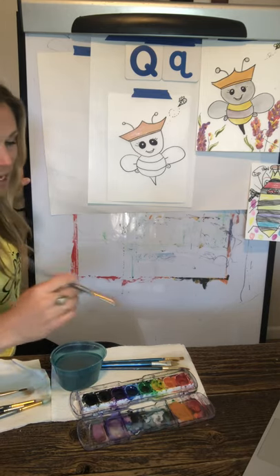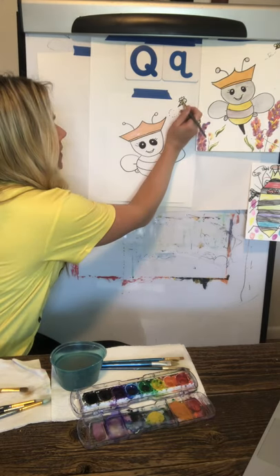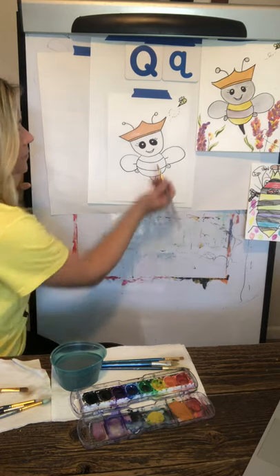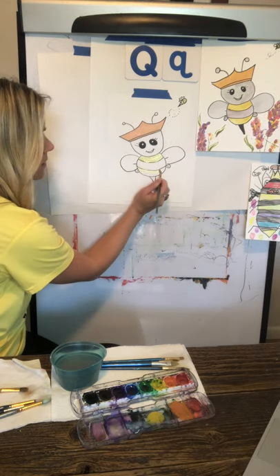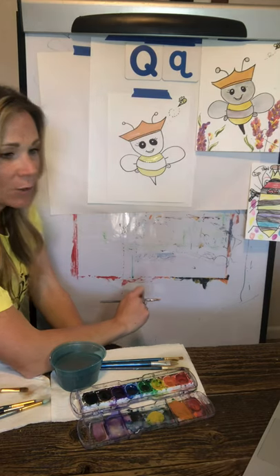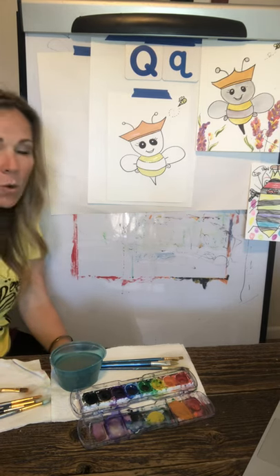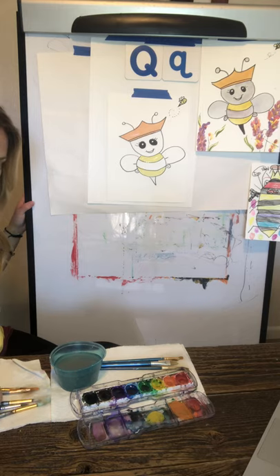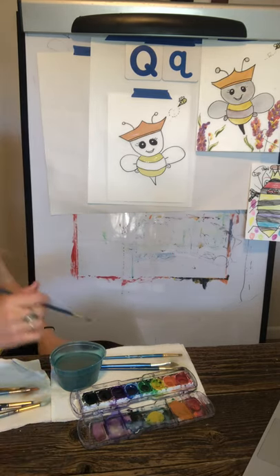I'm going to get a smaller brush to do the yellow for the worker bee, making sure I don't have too much water because it will start to run. I find the yellow spots on the queen bee I want to color in. I like to respect my brushes and not go back and forth too hard because I want them to last as long as possible. Groups of bees are called swarms or colonies. They store their honey and pollen throughout the winter, staying in their hive cuddled up together to stay warm and survive.